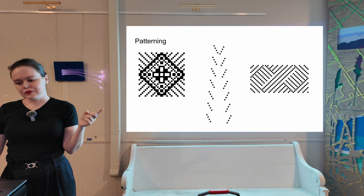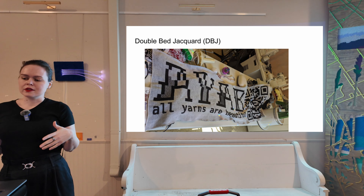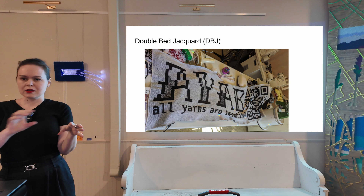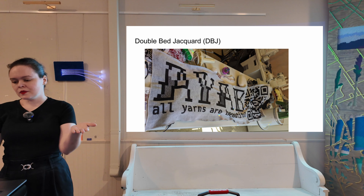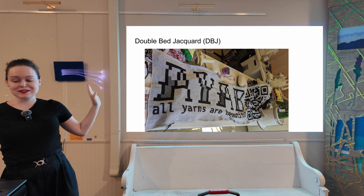But double-bed jacquard is a little different. Double-bed jacquard is a technique for doing color work that has no floats. It uses the main bed and the ribber to create a really thick fabric that doesn't roll up the way that stockinette does and doesn't have any long strings on the back the way that fair isle would. This is a banner that I knit for a demo booth at a convention — ignore my messy workspace.